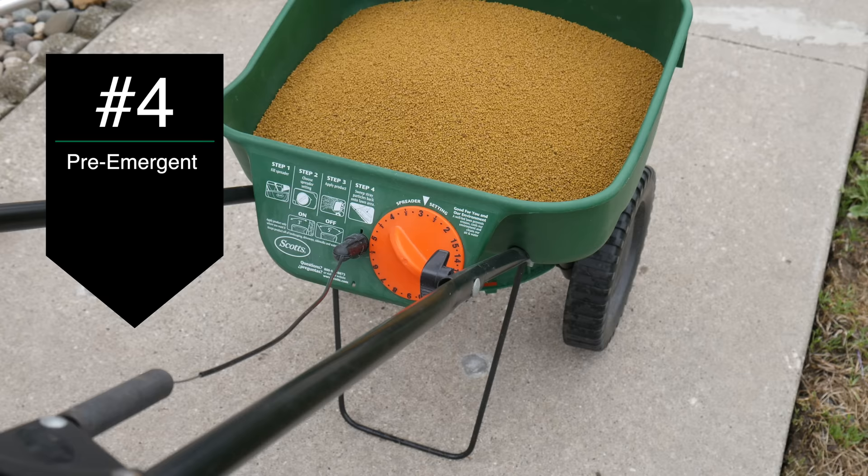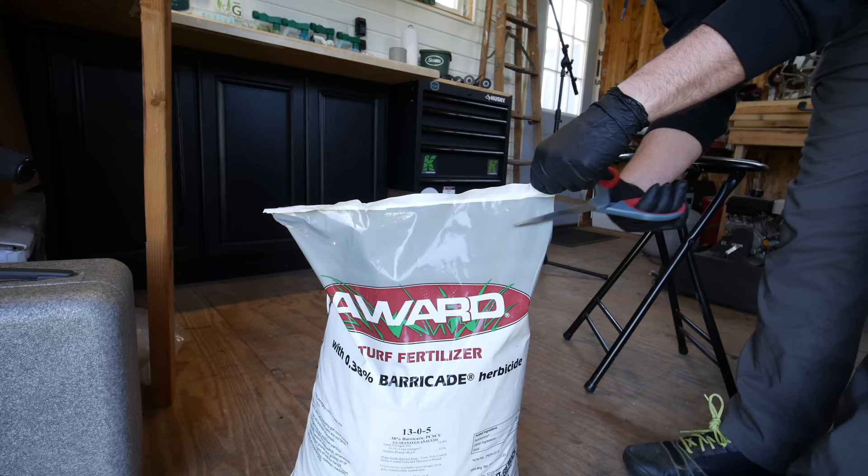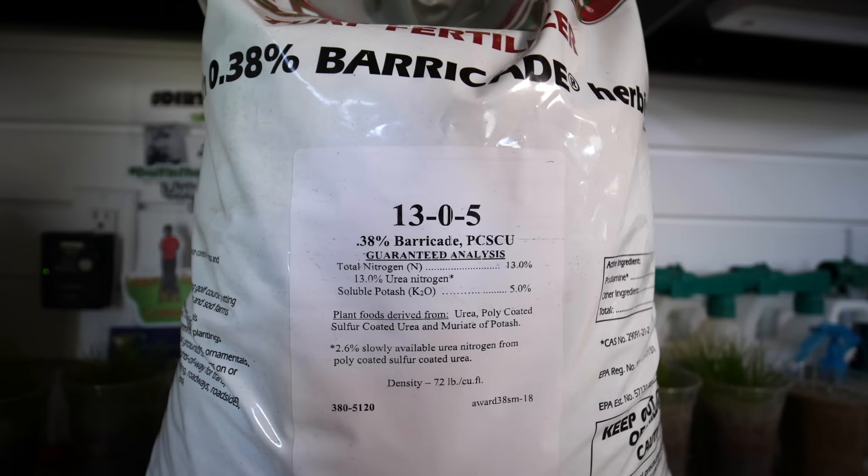The next thing I did in this project lawn was apply a pre-emergent. Pre-emergent is going to be an initial step that really helps neglected lawns, especially if they've had crabgrass issues in the past, to let those grasses that are in place really start to thrive. Applying a pre-emergent is a simple process — it can be a standalone product like Scott's Halts at the store, or other various products you can buy by themselves. Or since this might have been a neglected situation and you likely haven't had any fertilizer on the lawn for a while, you can also buy fertilizers with the pre-emergent mixed in, and for this specific situation it wouldn't be inappropriate to apply that.